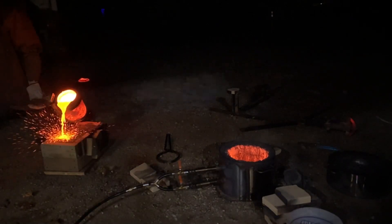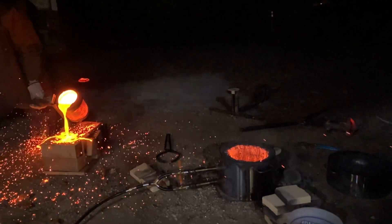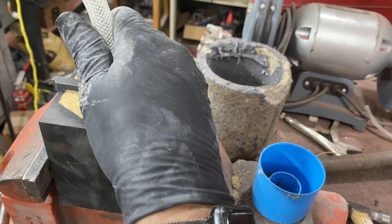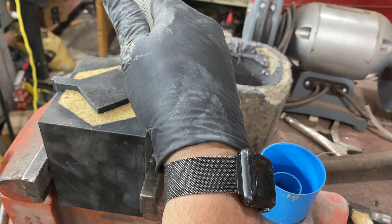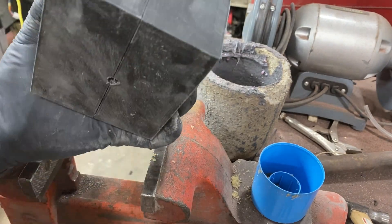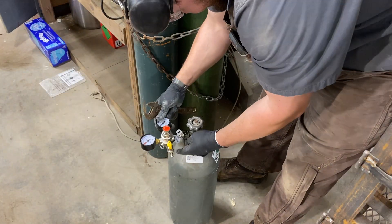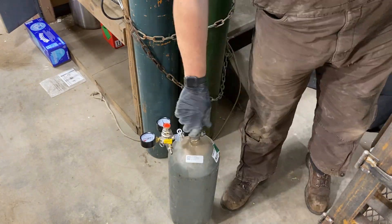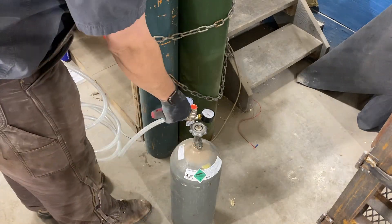A couple months ago I had a project where I was melting some molten copper. As part of that project I would use sodium silicate mixed with sand — as soon as it is exposed to CO2 gas it instantly hardens the sand. I probably could have gotten away with buying some dry ice and using just a little bit, but I decided to buy a 25 pound CO2 tank, which I'm also going to use for some future projects.